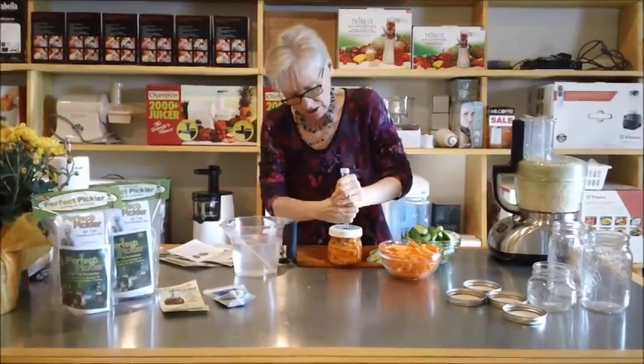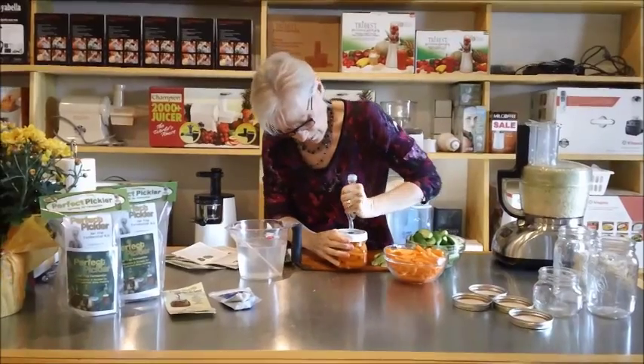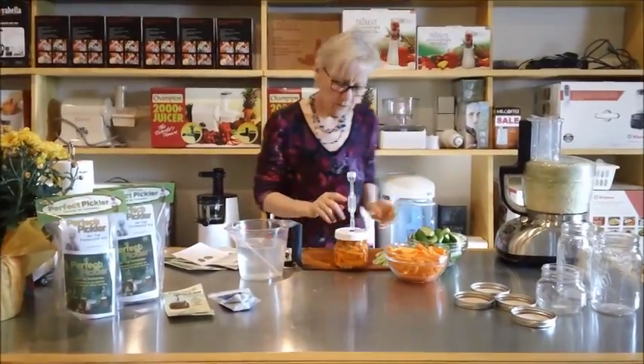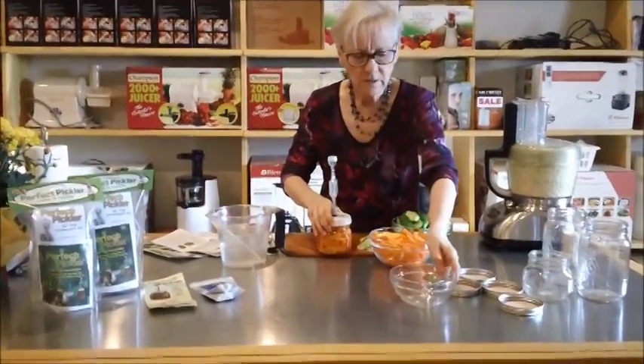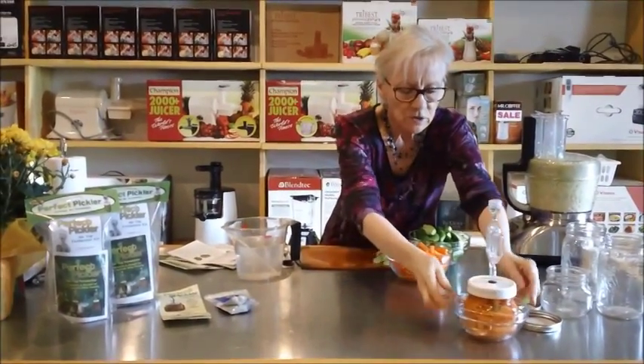And then I like to sit the jar in a glass bowl because it does overflow and you might have a puddle — and you're covered. You don't want a puddle.